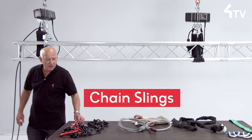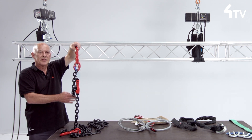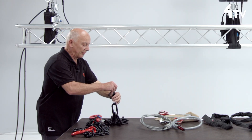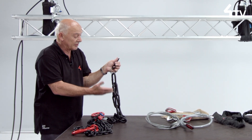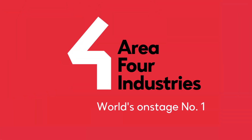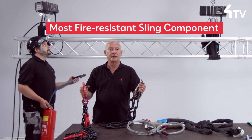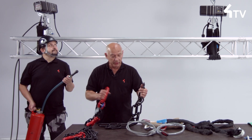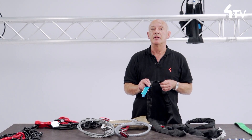Chain slings are most commonly used as an adjustable device. The long-link chain cannot comply with EN 818, but it is a valuable adjustment component if used correctly and with an appropriate method statement. Chain is of course the most fire resistant sling component available to us. All lifting components must be identifiable and be subject to a recorded inspection schedule compliant with current legislation, or even more stringently if risk assessment dictates it.